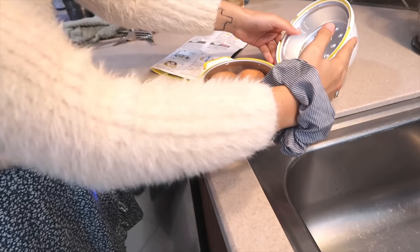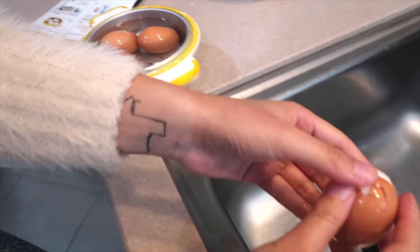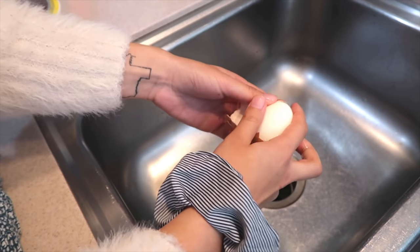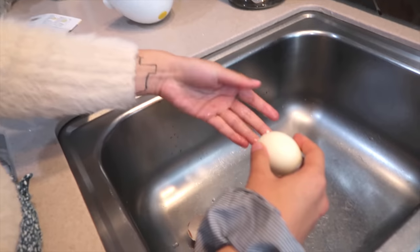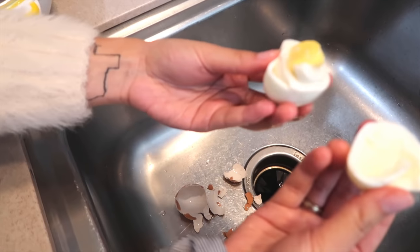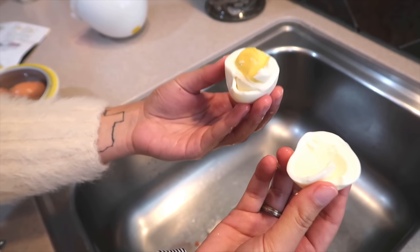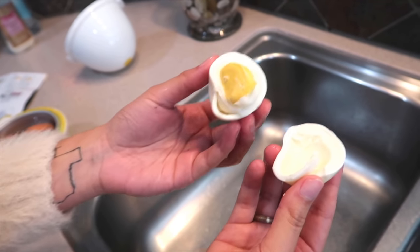So here are the eggs. They're cracked now. Let's see if it boiled. The shell comes off really easily, so that's nice. Wow, it worked! It's perfect! The egg is hard boiled. My mom got a little excited about this.